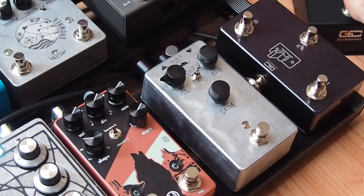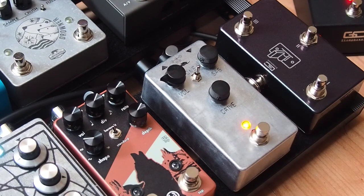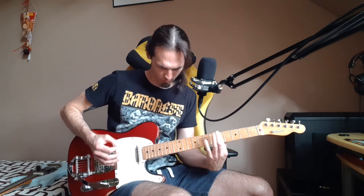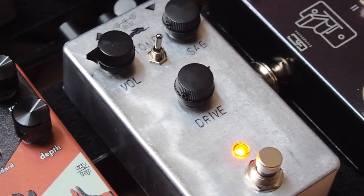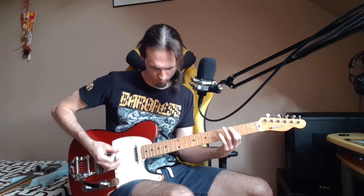Now I will use my RAD pedal and we will use our overdrive after it, so it will boost the signal. Only RAD first, and then boost. Everything sounds better when louder — yeah, that's what it does right now.